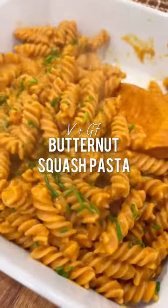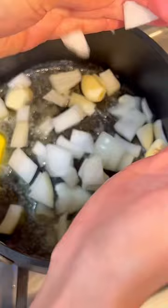I'm obsessed with butternut squash and I thought I'd make that into a butternut squash pasta that's vegan and gluten-free. First, start off with some vegan butter.